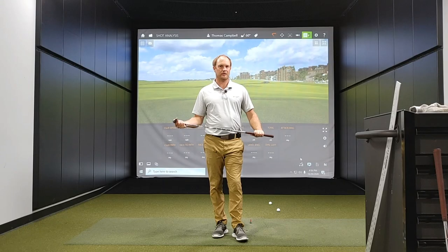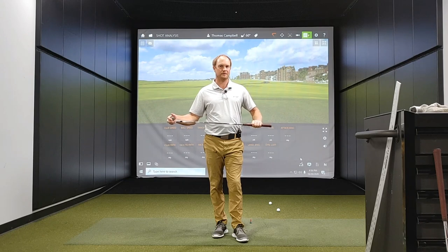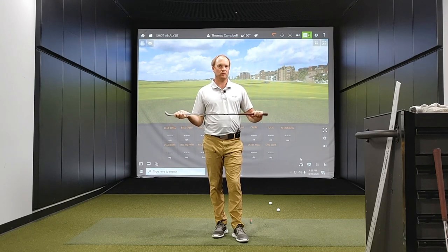Hey golfers, it's Thomas Campbell, Master Club Fitter at Second Swing.